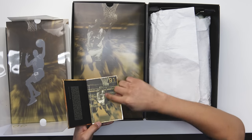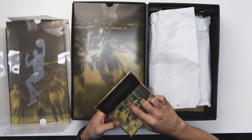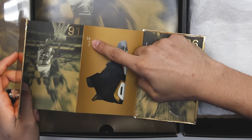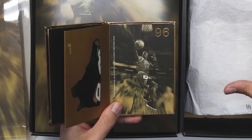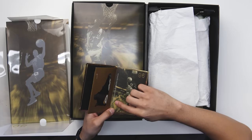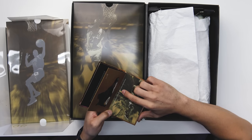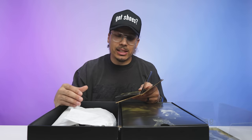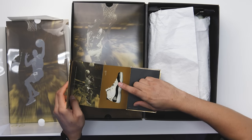The sheet inside says 1991, matching the Jordan 6s, and reads 'Your first is always special — MJ's first championship, fittingly against the mighty LA dynasty of the 80s.' Opening that you have the same dates as the shoe box with the Air Jordan 6. On the other side you have '96,' and it says 'The fourth championship won on Father's Day in 1996 as a tribute to MJ's father James.' Most people know Michael Jordan's dad had passed away, and this championship meant a lot to him and to fans.